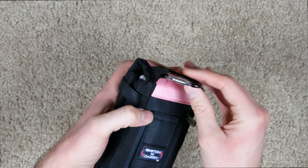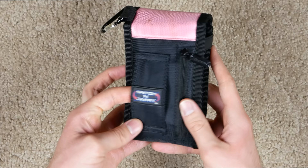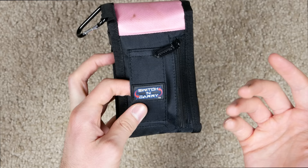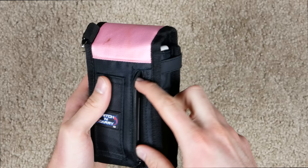Let's take a look at this case. I'm borrowing it — this is not my pink case; mine would probably be like red or something. We got a carabiner here so you can attach it to something if you want. It's made by Switch and Carry, which is kind of ironic because obviously Nintendo came out with a console called the Switch.